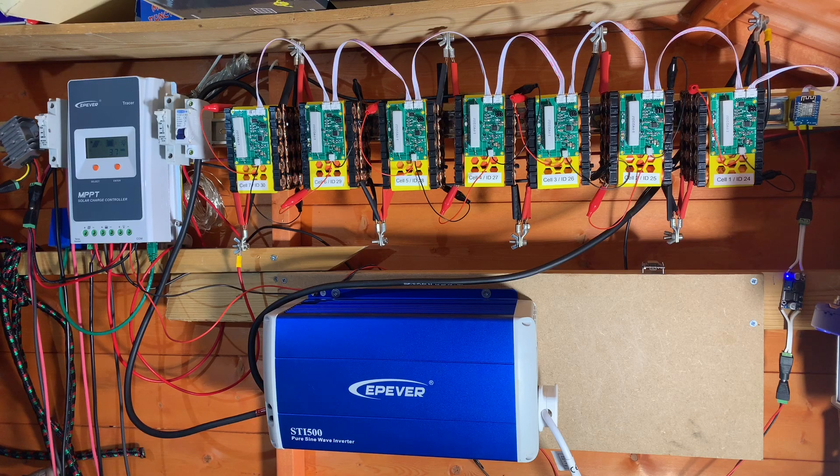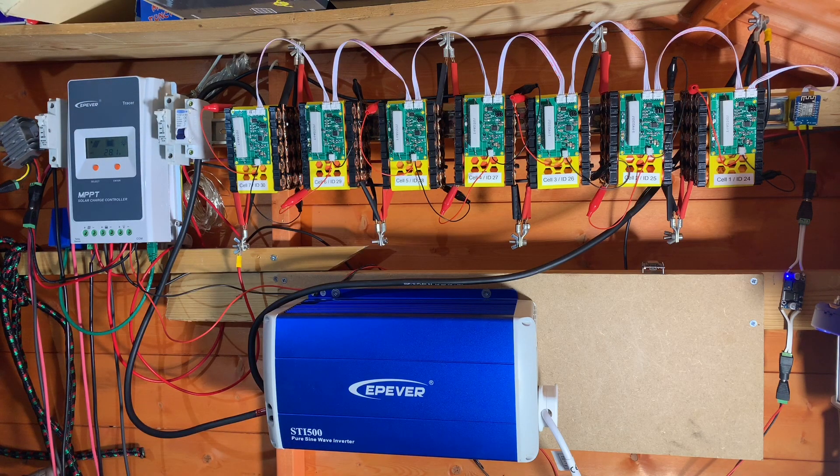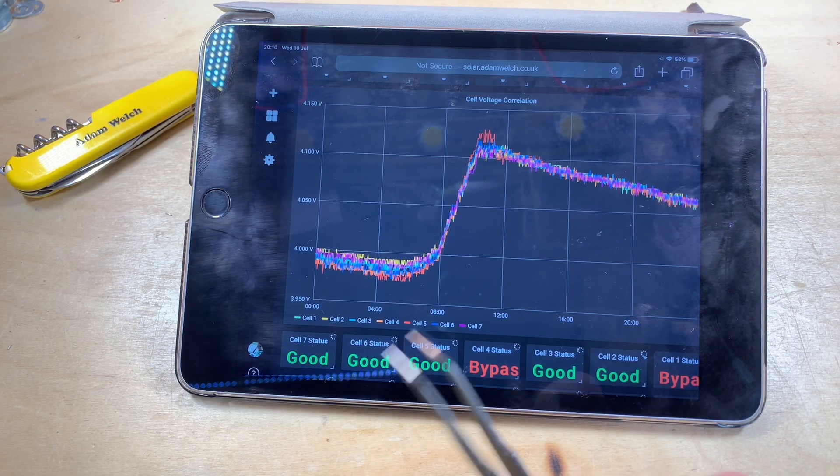I've just let it charge back up and continue charging and discharging for the last nine months, and to be fair most of the time it works all right - it's not a major problem. But let's have a quick look at yesterday's charging graph.